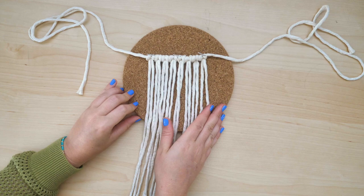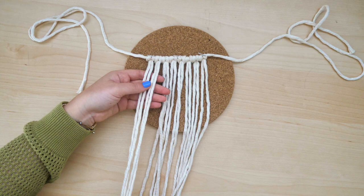Tie four square knots across the top of the project, working in groups of four strings at a time.